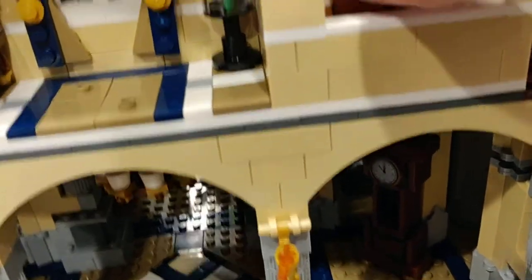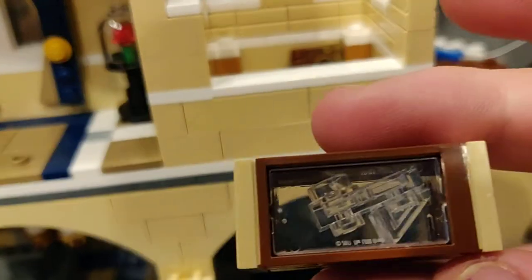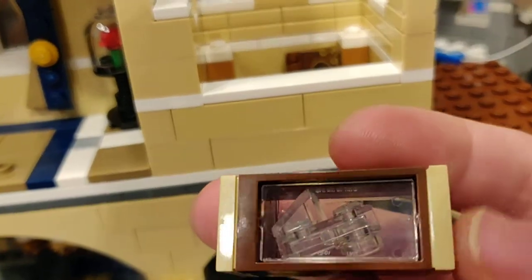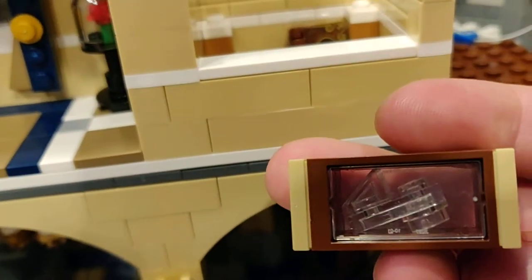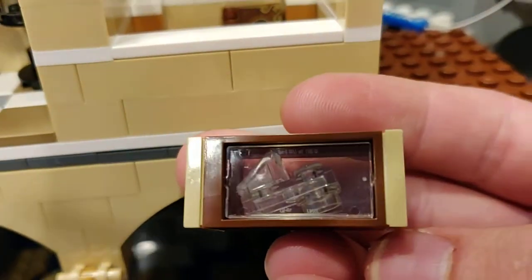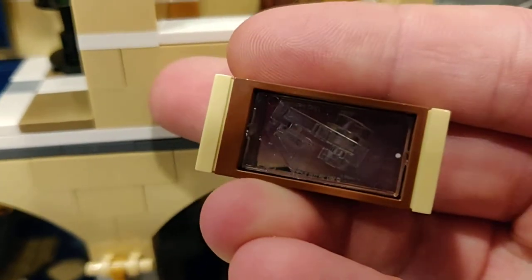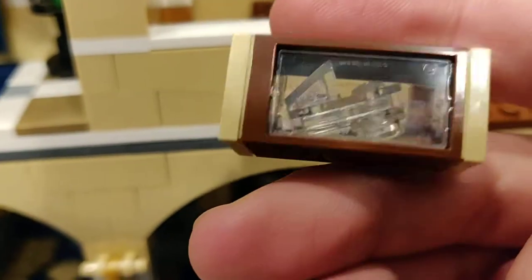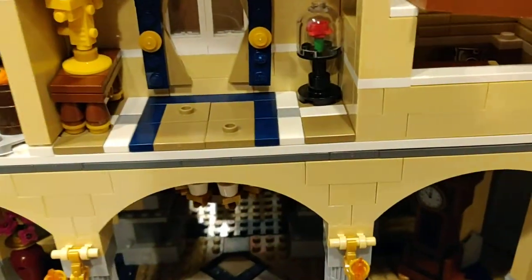Right here we have Cinderella's book — we open this up and it says 'Once Upon a Time.' Very nice book, I love it. I didn't show you guys this in any of the live streams, but this is Cinderella's glass slipper in a little container. That is going to be a bit of a spoiler for you guys that don't have the set yet.